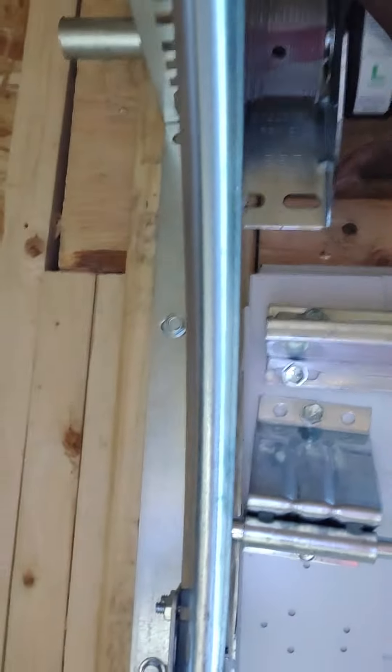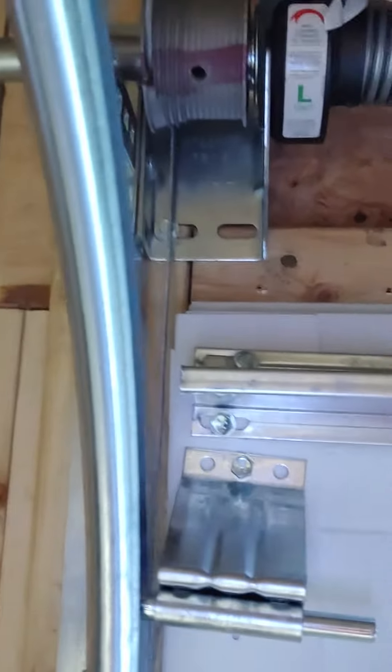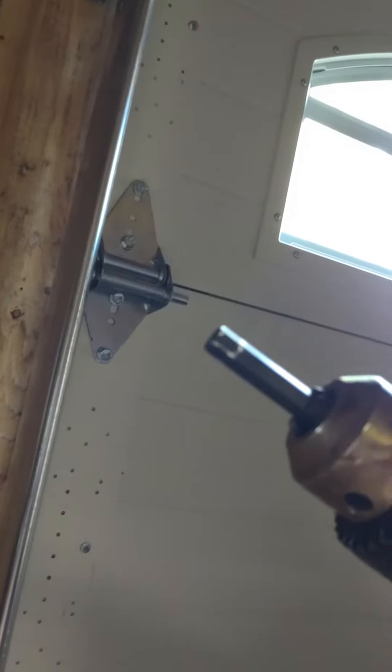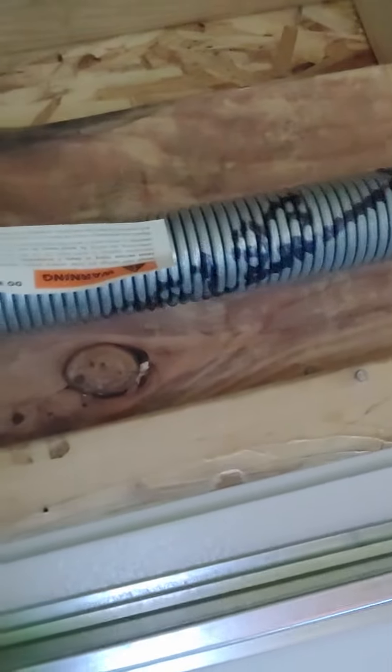So I got to unbolt these lag bolts, take them up, and then I should be able to open the door. But don't be scared of these springs anymore — it's literally this simple. They give you the bit, you stick it in, and watch this spring wind. That's loading tension on the spring. It's just that simple, nothing to be afraid of anymore.